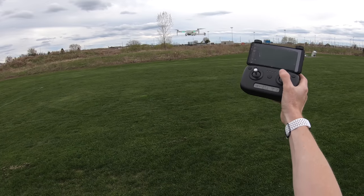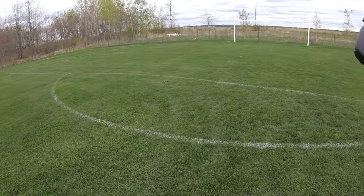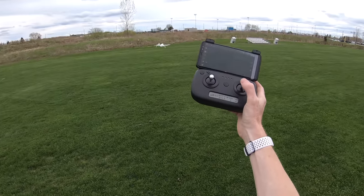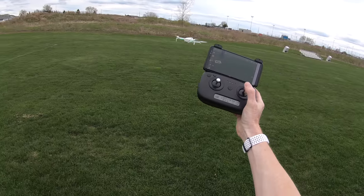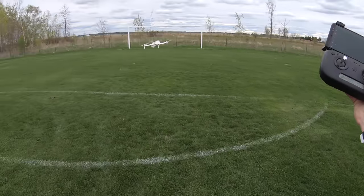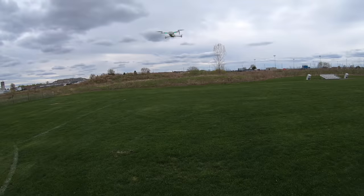Here are the speeds. In slow speed going full forward it moves at a moderate pace. Then I switch to fast speed with two beeps and go full blast — it's pretty quick and doesn't drop in altitude. Then I bring it back.